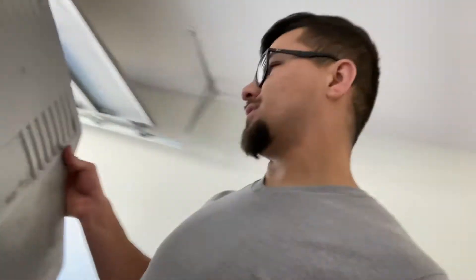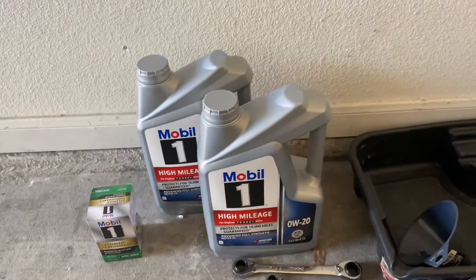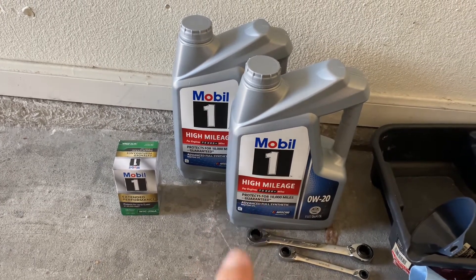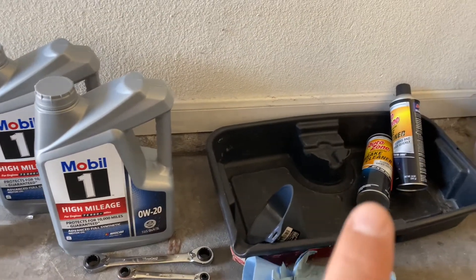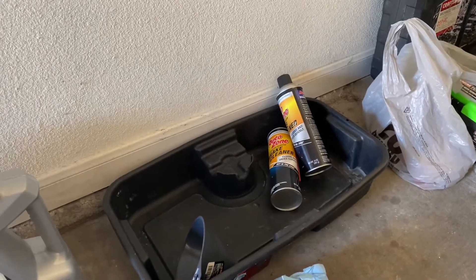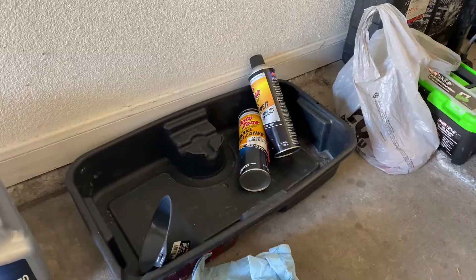There's usually a plastic cover right there. When you do the oil change, there's a flap you can pop, and that's where the drain or the oil fill is — I just took it off. Once that's popped off, you can see the oil cap is right here. Things you need: your oil filter, oil — this car takes a lot, so I got two five-quart bottles — wrenches, drip pans, a funnel, brake cleaner, paper towels, jack stands, and a jack. Brake cleaner sucks up all the oil and dries it up. Get it from AutoZone, it's like two bucks a can.